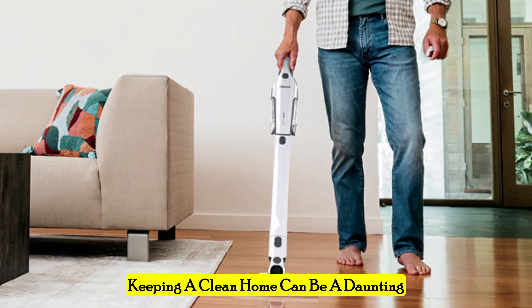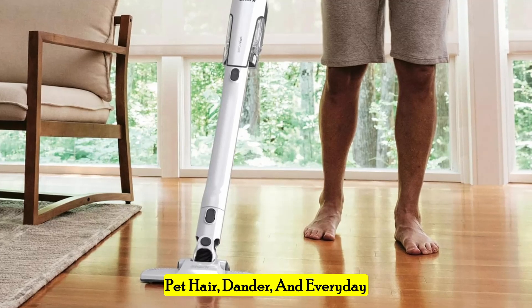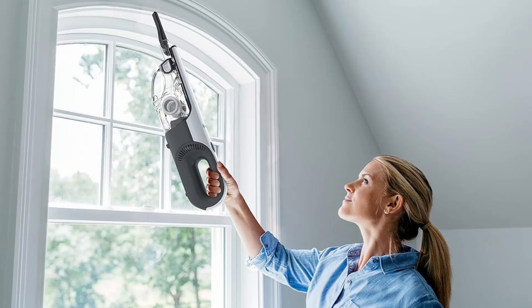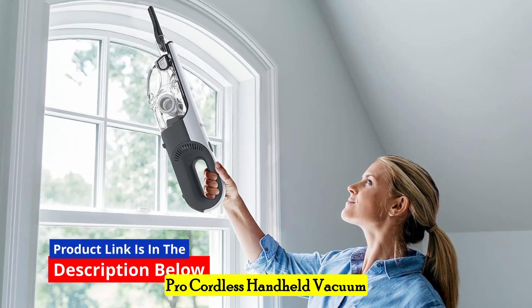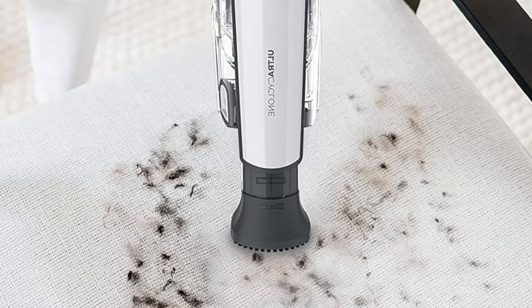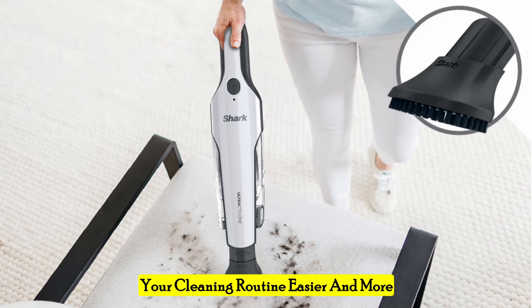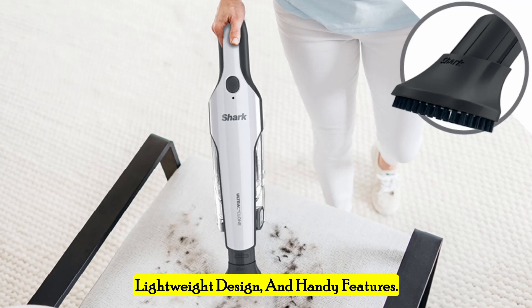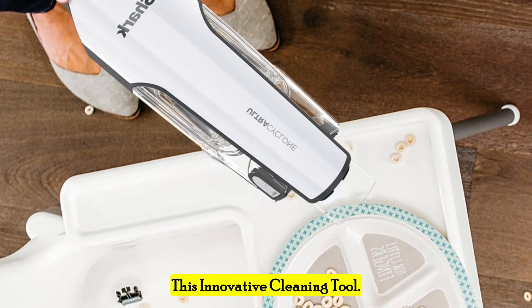Keeping a clean home can be a daunting task, especially for pet owners. Pet hair, dander, and everyday messes seem to accumulate faster than you can clean them. Enter the Shark 2-in-1 Pet Pro Cordless Handheld Vacuum with the Ultra Cyclone System. This versatile vacuum promises to make your cleaning routine easier and more efficient with its powerful suction, lightweight design, and handy features. Here's an in-depth review of this innovative cleaning tool.